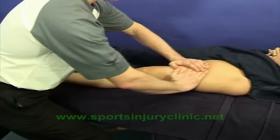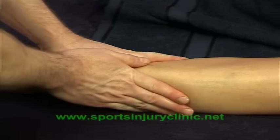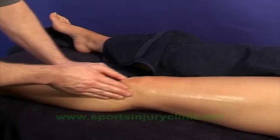When treating jumper's knee using sports massage, it is important to warm the entire area before working specifically on the patella tendon. This can be achieved using effleurage to the whole front of the leg, followed by a form of petrissage to the knee joint and tendon itself.